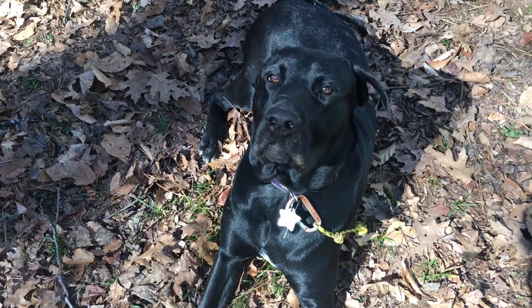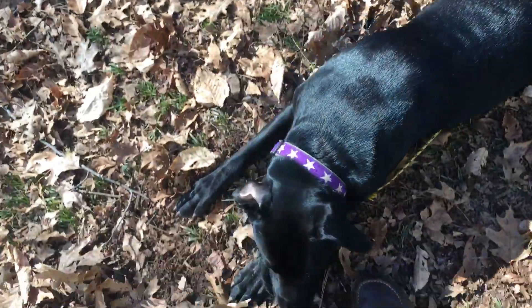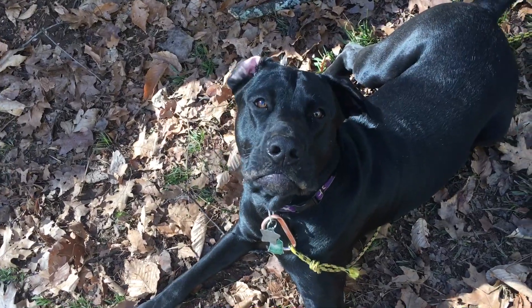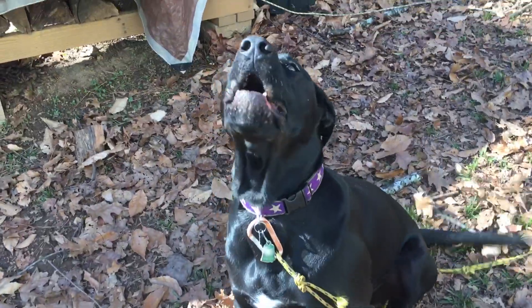Hey guys, Undercover Redneck here today with Leo — Leo and the Redneck. We're gonna talk to you a little bit about EDC.